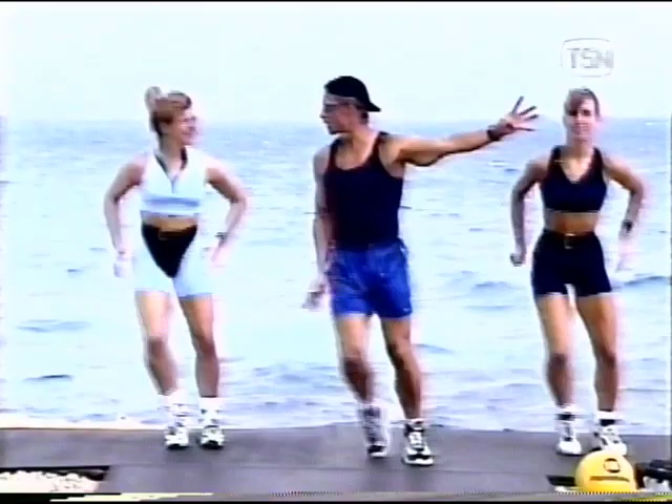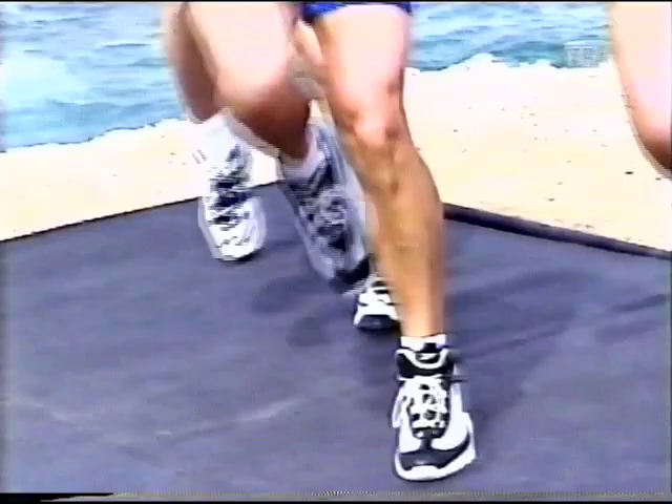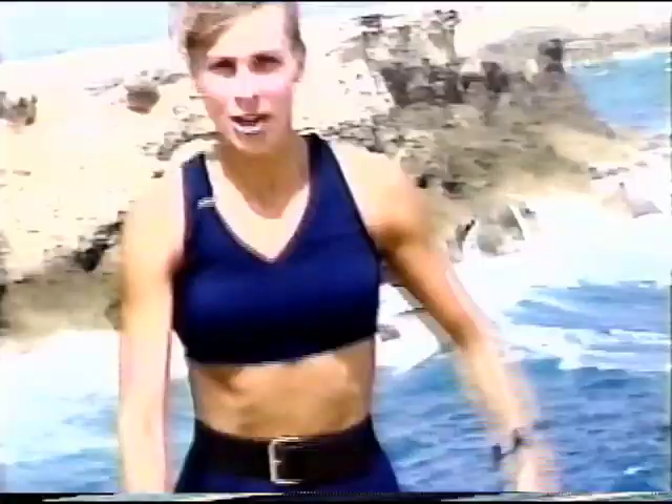We're going to start with a step lift. Four knees on the diagonal, four knees on the left leg, lifting. Here we go, all the way. Come on now. We're in the blue today — shades of blue. We're trying to match the sea, trying to match the water.